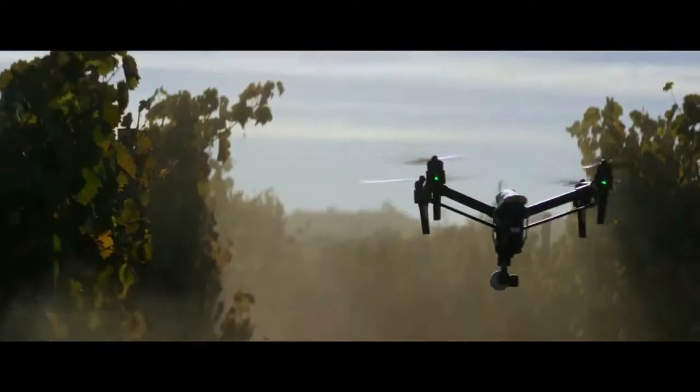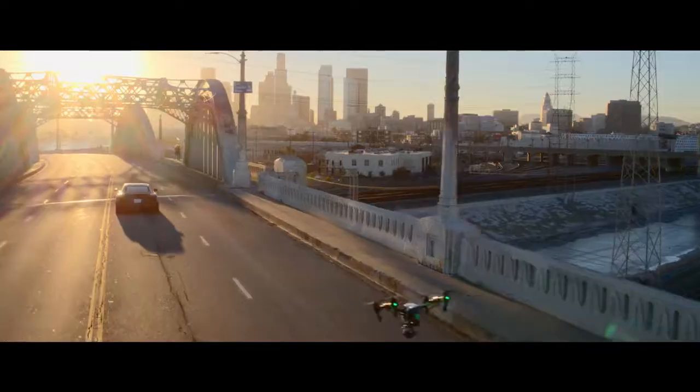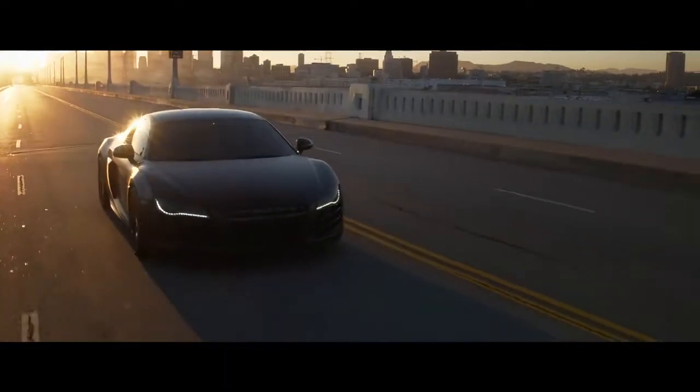At its launch, the Inspire 1 was a revolution. It turned tens of thousands of people into aerial filmmakers and now appears on professional film sets around the world.